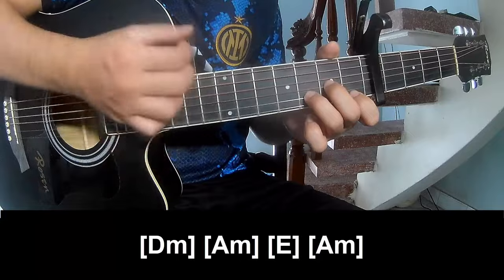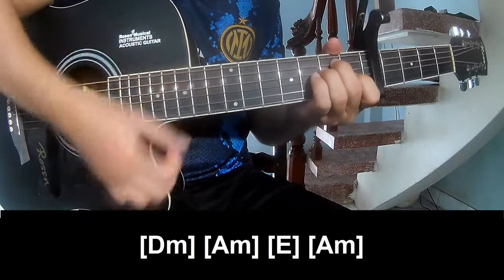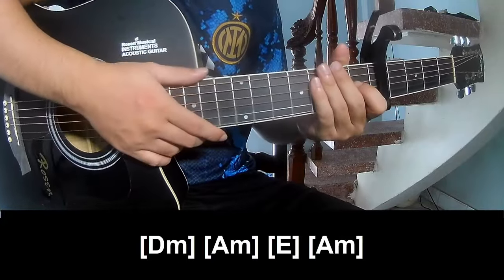Play long E-M, A-M, E-N, A-M — the same way for the track.